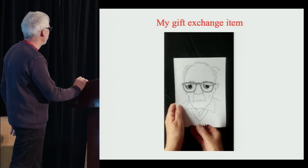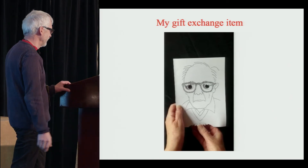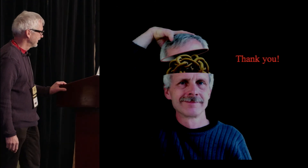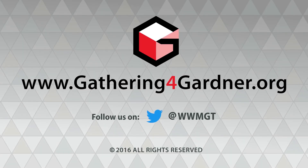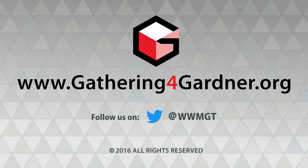Now, if you give me your nerd greeting, I'll give you mine. Thank you.